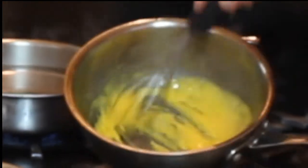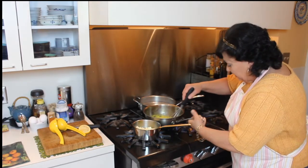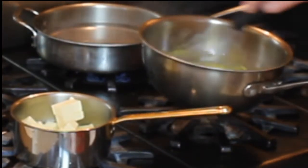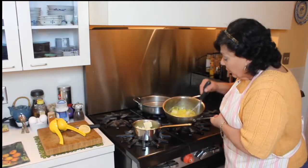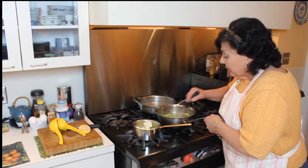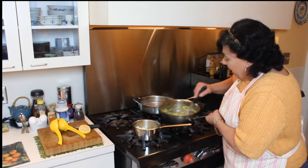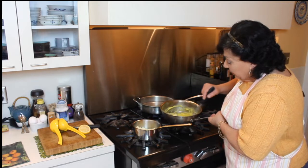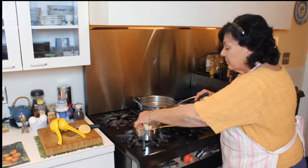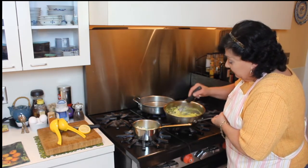Now you can see the egg yolks have thickened. I'm going to turn off the heat and add butter very slowly. If you haven't done this before, it's best to add softened butter — butter at room temperature — rather than melted butter. The success rate will be much higher, guaranteed. You whisk the butter into the egg yolks and lemon juice, and the heat of the pan melts the butter. It works out a lot better and easier for a novice, and it thickens quite well.